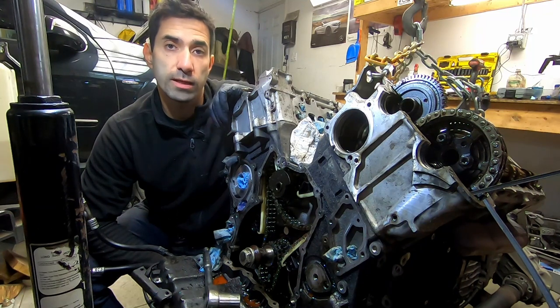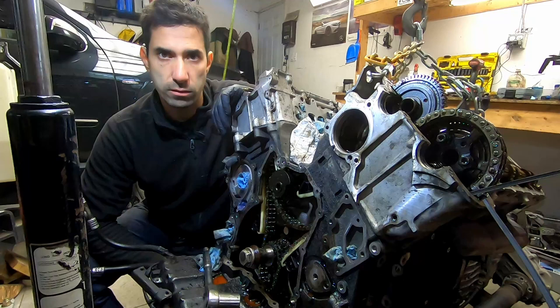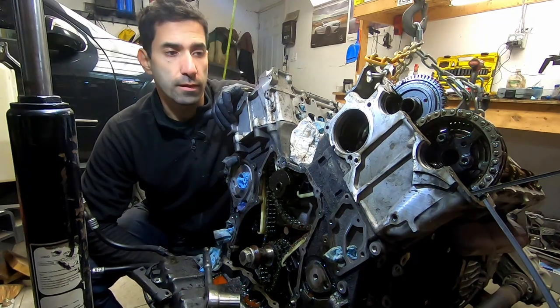Hey guys, welcome to the channel. My name is Emil and this is Project G Lander. If you missed episode 1, I'm building my X164 to be an overlanding rig by doing a ton of maintenance to the OM642 diesel motor and doing quite a bit of work on the body and interior of the car.